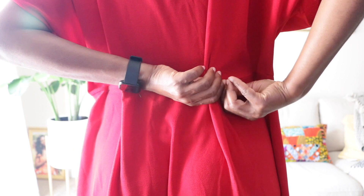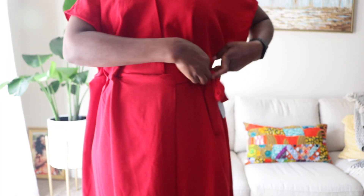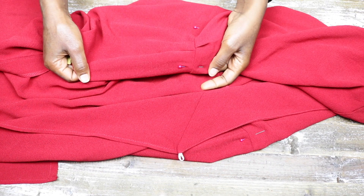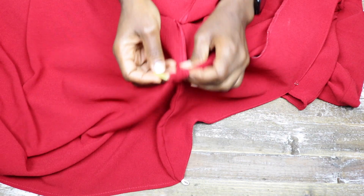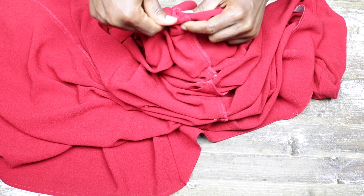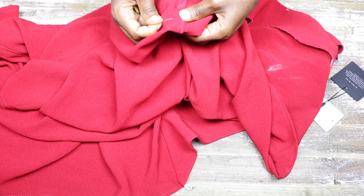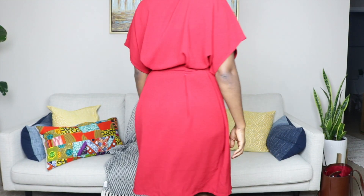Next I pin the back. All this pinning is just to give me a rough idea of how much I need to take in and where to position my dart. After pinning the dress I take it off and go ahead to mark all the pin areas with my chalk marker on the inside of the dress. I pin the marked points together on the wrong side and try it on to check the fit.